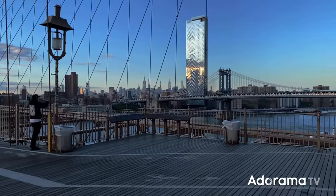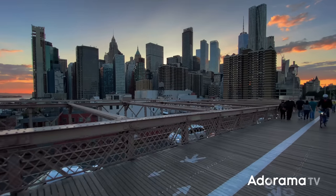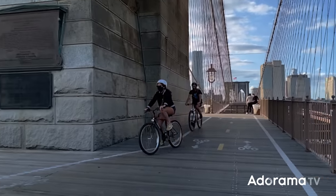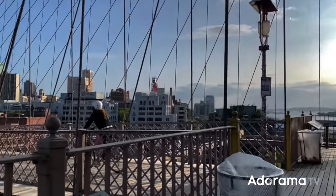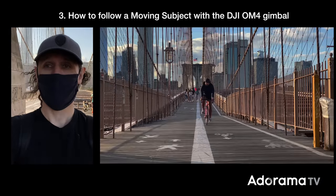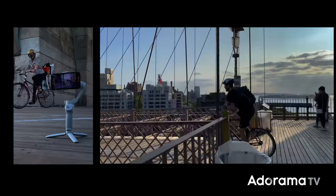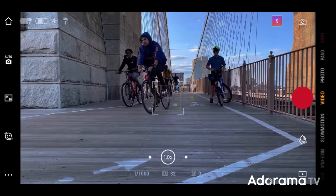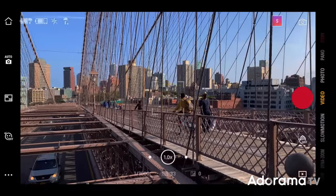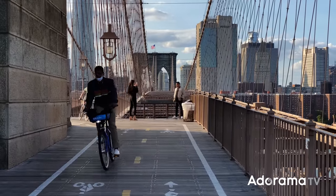About two to three thousand cyclists per day use the Brooklyn Bridge to crisscross into Manhattan from Brooklyn and back, which makes this a great place to try out a fast tracking shot that follows a moving subject — in this case, a bike. It can create a very dynamic and interesting shot. Following a moving subject can be hit or miss and takes practice, but that's not the case with the OM4 gimbal. These shots feel very organic. I waited for a bike, anticipated the speed, then reacted to its movements, and it worked out really great. I was pleasantly surprised by how well this little gimbal was able to deal with the motion and movement.